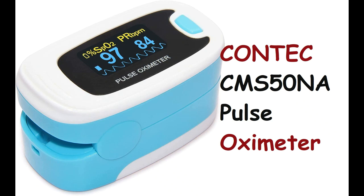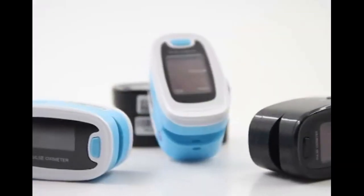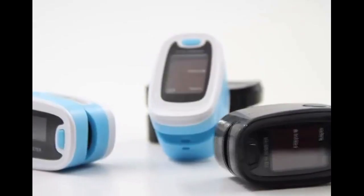Context CMS50NA Pulse Oximeter — SpO2 and PR value waveform, blood oxygen, neck/wrist cord. About this item: accurate and fast results. It measures accurately and quickly SpO2, blood oxygen saturation of arterial hemoglobin levels, and pulse rate.